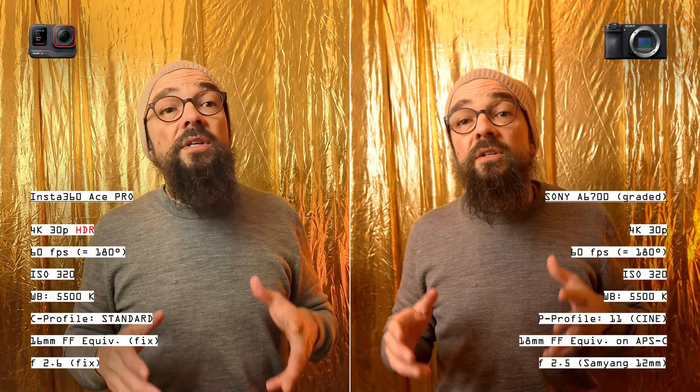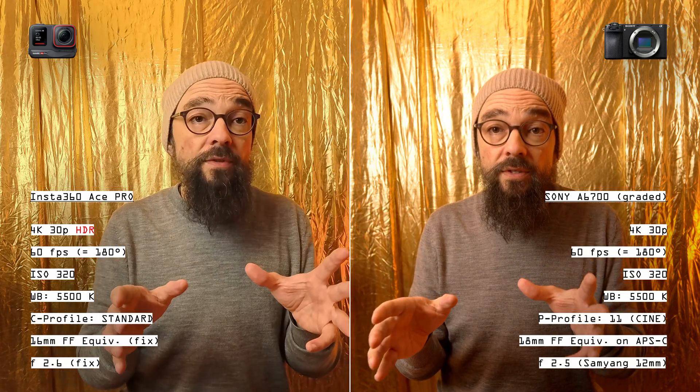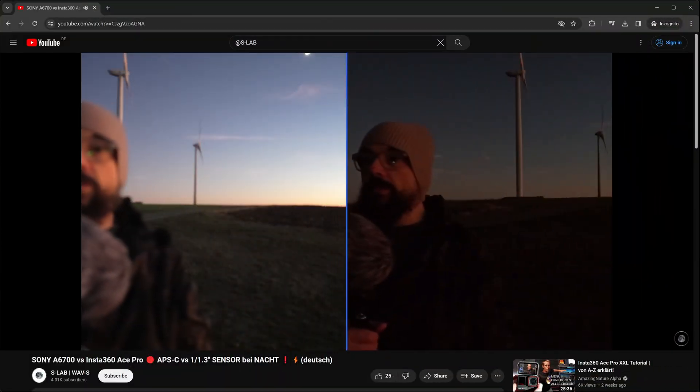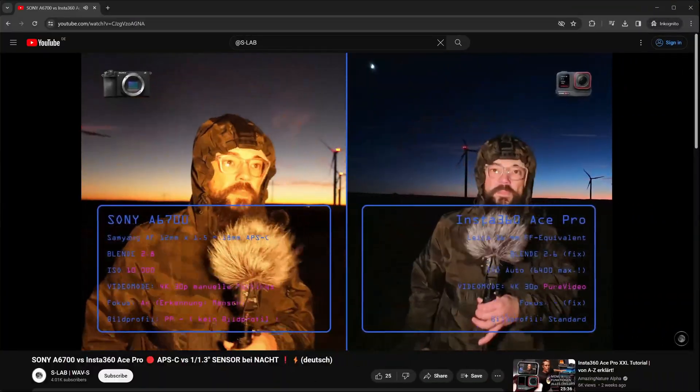Now for the low light comparison. I already did two direct comparisons in German, and this English video gives you the condensed essence. Focus is a recurring theme throughout the A6700 versus Insta Ace Pro video. We learn that Sony was hopelessly overstrained with its focus at very low light in intelligent auto mode. Only starting from sequences with additional artificial light and at higher ISO numbers does the focus come back on top. I kept those unsightly focus examples in — cutting them out would make the comparison meaningless.